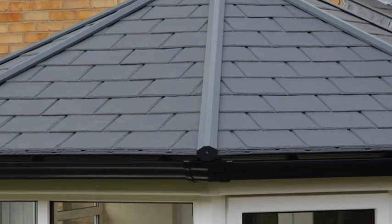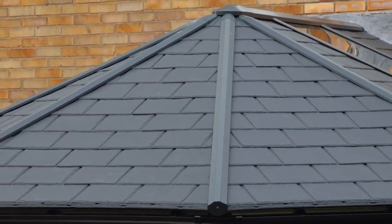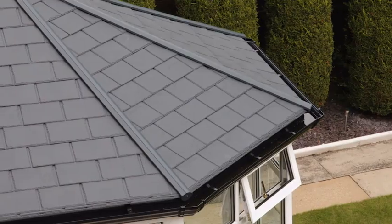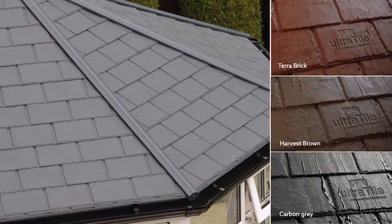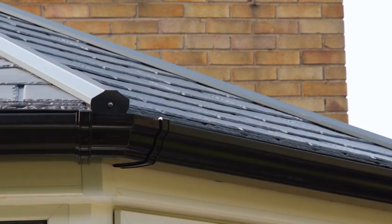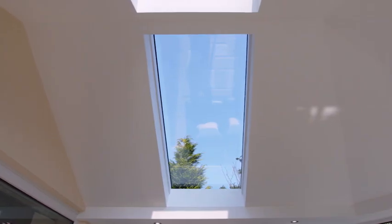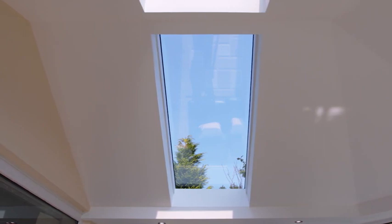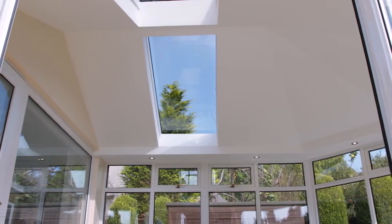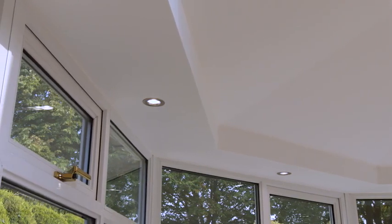Later the same day the Ultra Roof 380 is fully in place and ready for the final finishing touches. Tiles come in a range of slate finishes and can be matched with a range of coloured gutters to suit every taste. Inside, the glass panels allow light to flood the space, and you can also choose from a range of down lighting and even integrated sound systems.